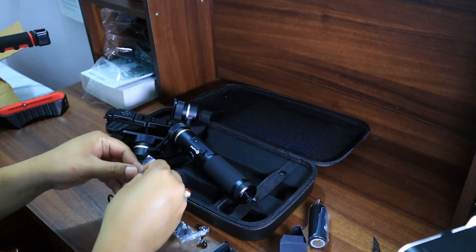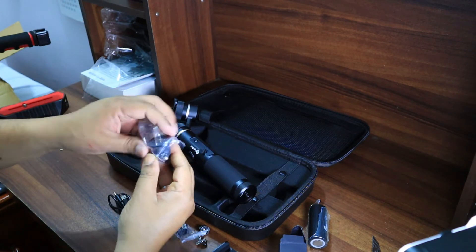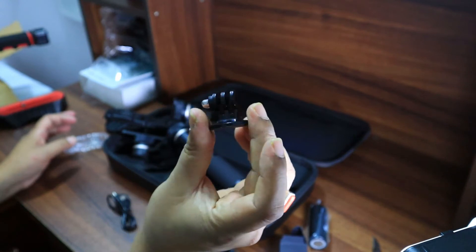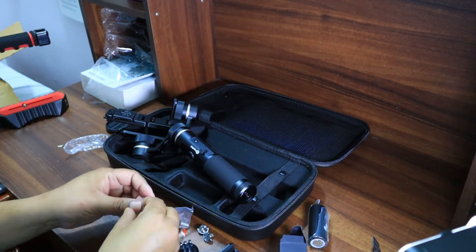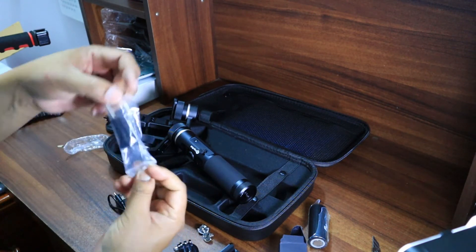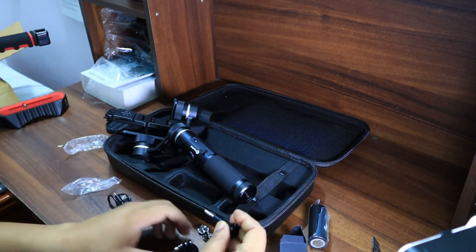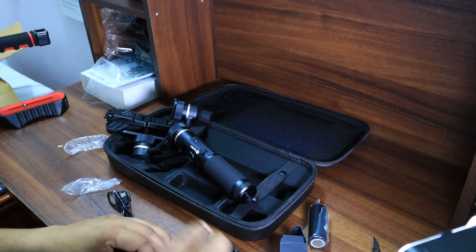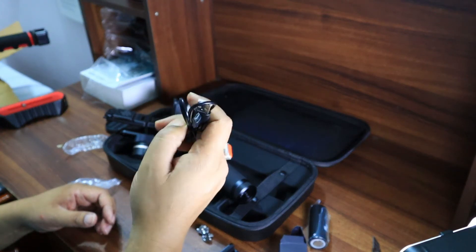This piece is also for action camera attachment. Now let's open this pack — this is for action camera attachment, and this is the screw for attaching the action camera.